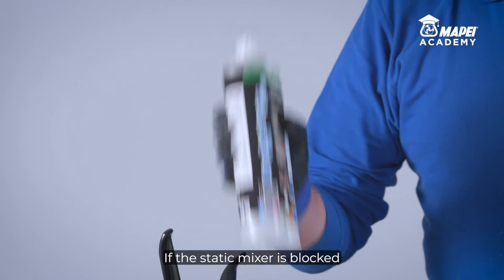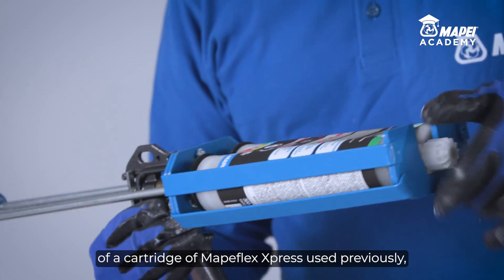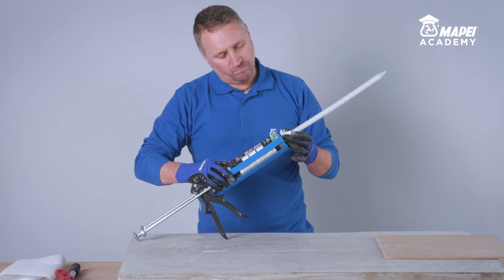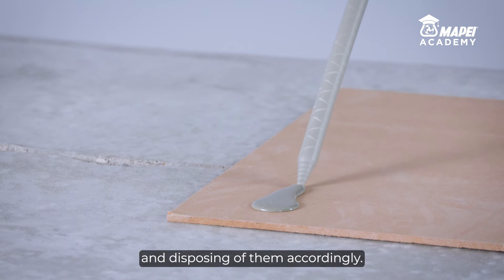If the static mixer is blocked, or if applying the remains of a cartridge of Mapeflex Express used previously, attach a new static mixer by screwing it onto the cartridge, extruding the first two shots of sealant and disposing of them accordingly.